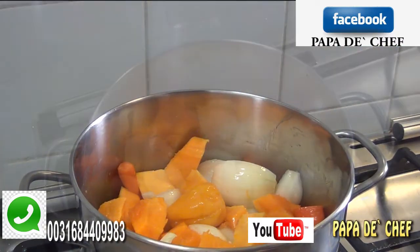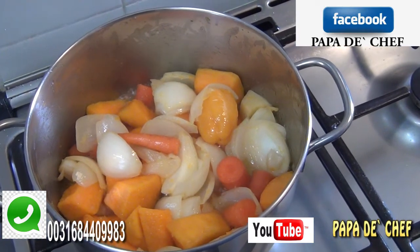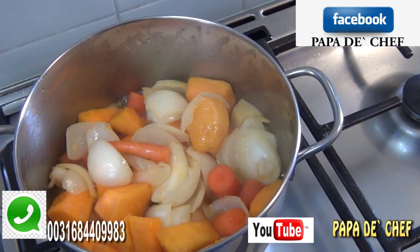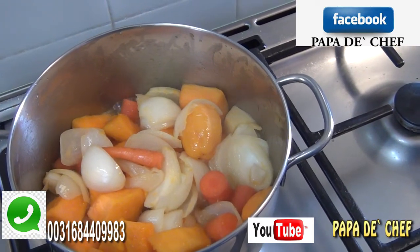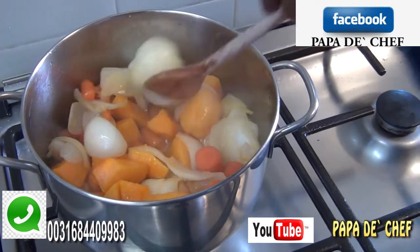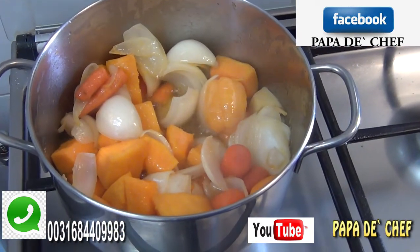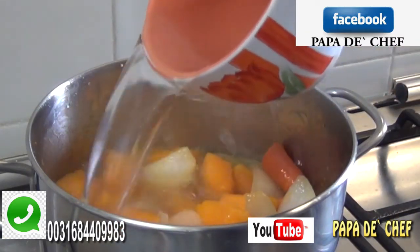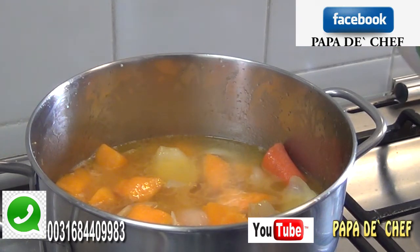This is our pumpkin together with our onions, carrots, garlic, pepper, and ginger. I have pre-fried it for six minutes and now I'm going to put water in to boil it. After it has been cooked I will blend it for you to see. This is Africanata pumpkin soup for vegetarians.